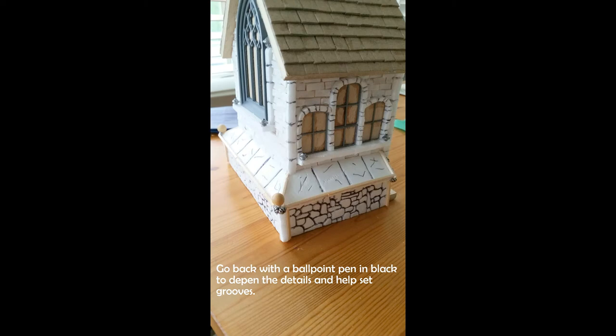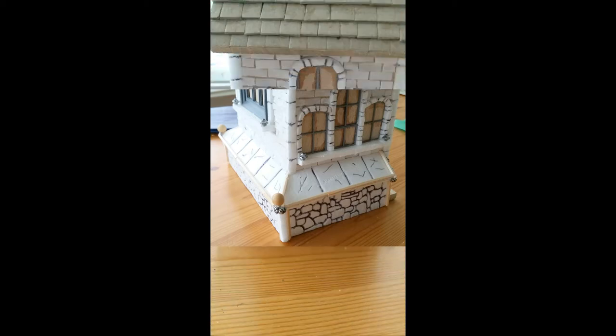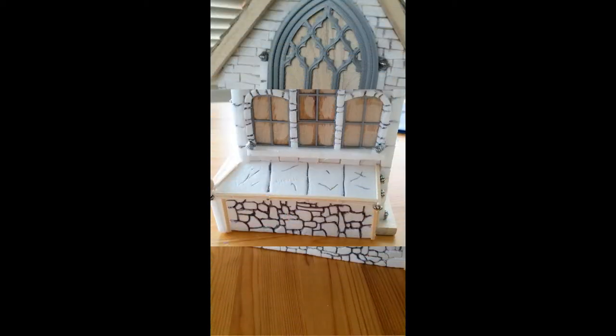After you've gone through using your sharp pencil, go back with a ballpoint pen, preferably in black. This is going to help you deepen the grooves. It's also going to help when you have to do a darker wash on the church. Here's another side of it and there's the back.